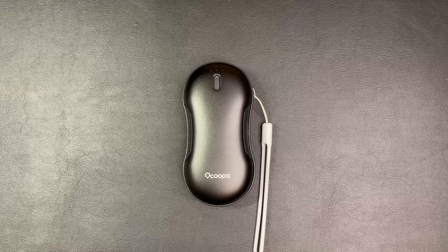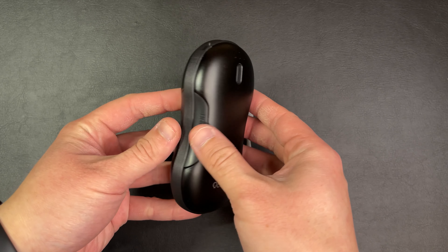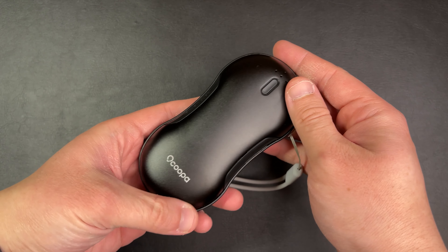Hi guys, welcome back to another video. Today we'll be reviewing a product that will definitely level up your game against cold wintery weather and should be a part of everyone's winter everyday carry. This is the Okrupa 9000mAh hand warmer. It comes available in three different colors and I got mine here in black at a price point of just under $40.